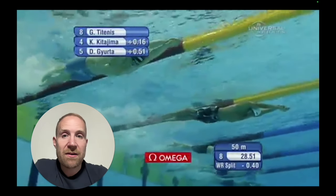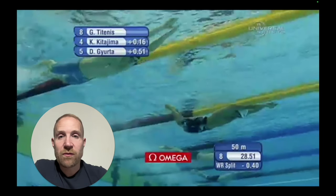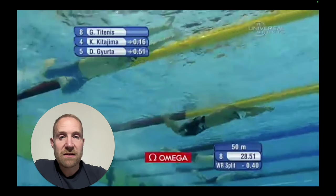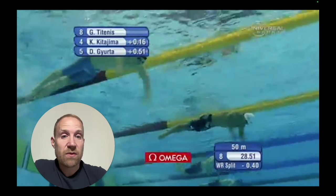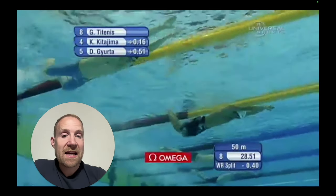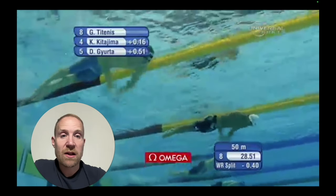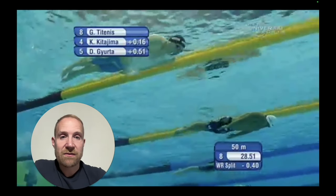One of the most important aspects of the pullout is maintaining really great alignment — the streamline coming off the wall, and also as they move through the undulation. While more undulation may result in a bigger, more effective dolphin kick, it's also going to lead to more resistance as it disrupts alignment. The dolphin kick has to be relatively tight and relatively fast — that's a key aspect of creating an effective kick.